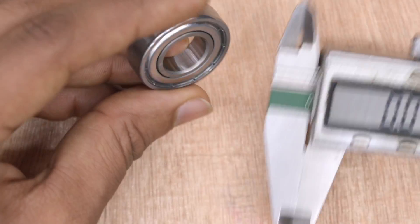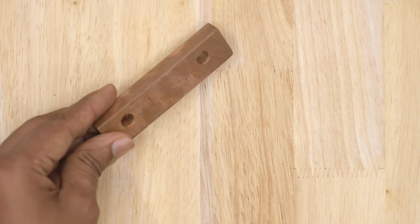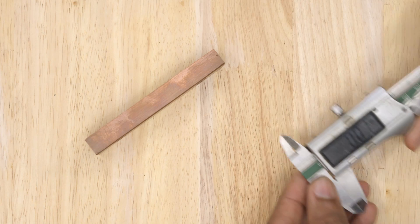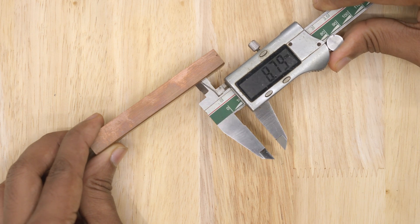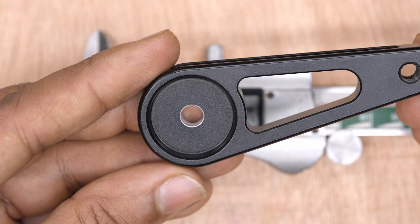The smaller jaw is used to measure the inner diameter of bearings, drill holes, and cavities. While measuring the inner diameter, wiggle it a little bit to ensure it is at the widest point for better accuracy.